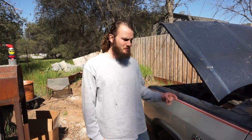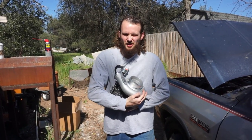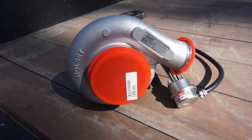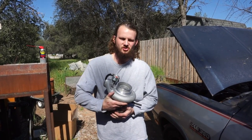This is my dream truck, but this is not my dream turbo. It'll at least get this truck into the 21st century. Right now it's an absolute tractor and I love it, but it is slow. We're going to start by switching out the turbo.